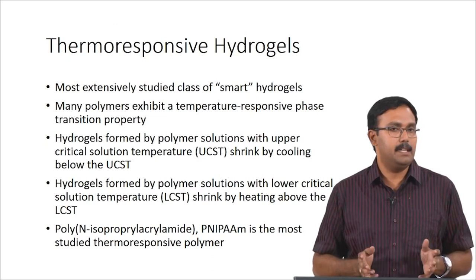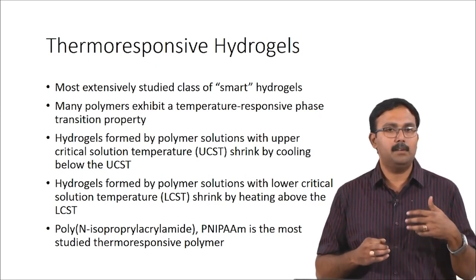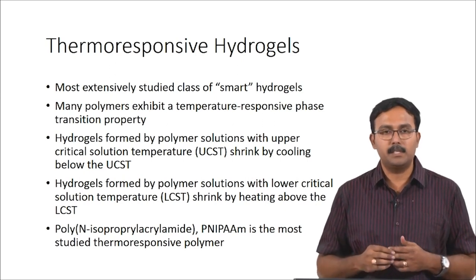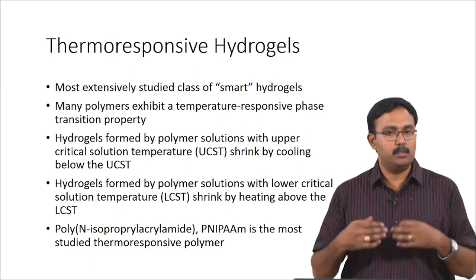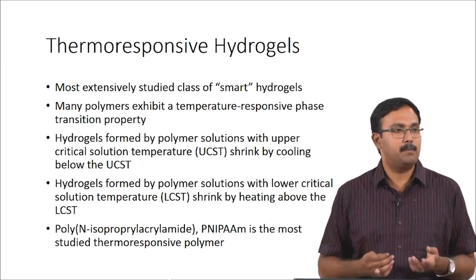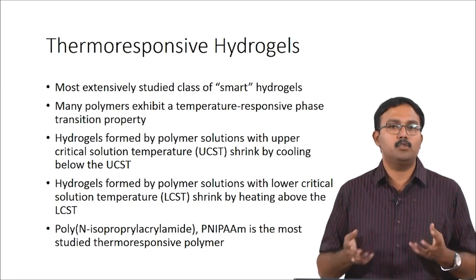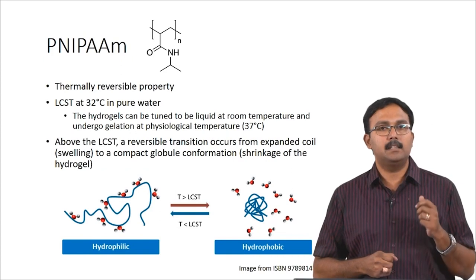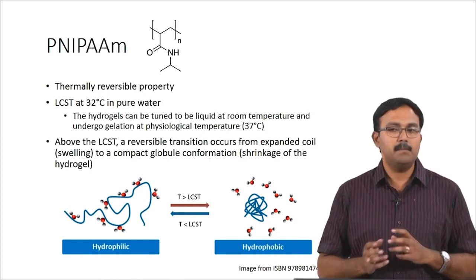Thermoresponsive hydrogels have been extensively studied — many polymers exhibit thermoresponsive phase transition properties. These polymers actually have something called UCST or LCST: UCST is the upper critical solution temperature and LCST is the lower critical solution temperature. When a polymer exhibits UCST, it shrinks when you cool it below UCST and is present as chains when above UCST. Poly-N-isopropyl acrylamide or PNIPAM is one of the most commonly studied thermoresponsive polymers because it has a thermally reversible property with an LCST at 32°C in pure water. This 32°C is very close to your physiological temperature of 37°C, which makes it an ideal candidate to work with.